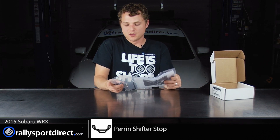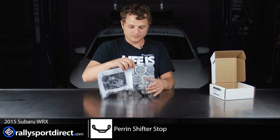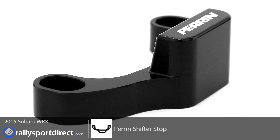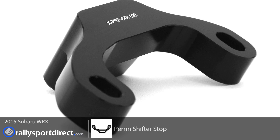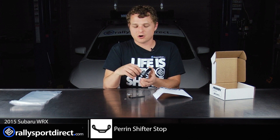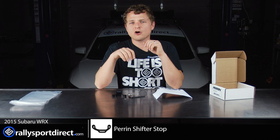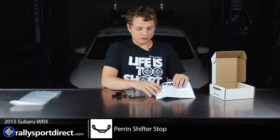We'll slide that off to the side. So first of all, let's just take out everything. I've already opened up this package, so let's dump everything out on the table here. It may not look like much, but this little shifter stop is incredibly easy to install. We're literally just taking off the center console plastic to access the shifter assembly in the car. They also include hardware to reduce the gap of the factory assembly as well, which is pretty cool, and I'll get into that during the install.